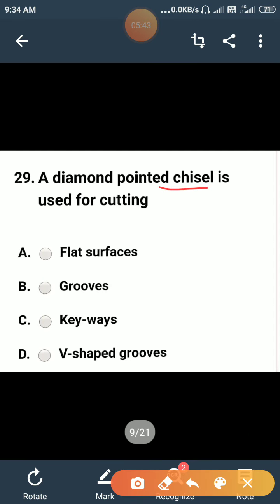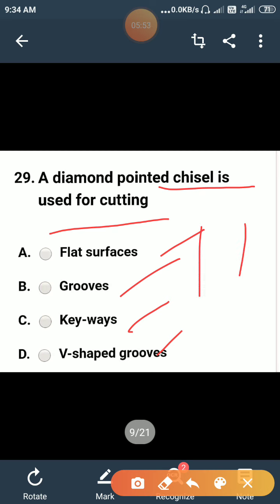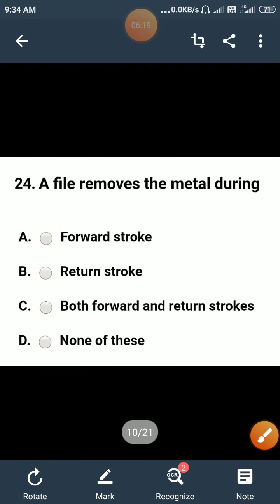A diamond point chisel is used for cutting: flat surfaces or grooves? A diamond point chisel has a point at the bottom made of diamond, which is a very hard material. It is used to cut V-shaped grooves in the workpiece. So the correct option is D.